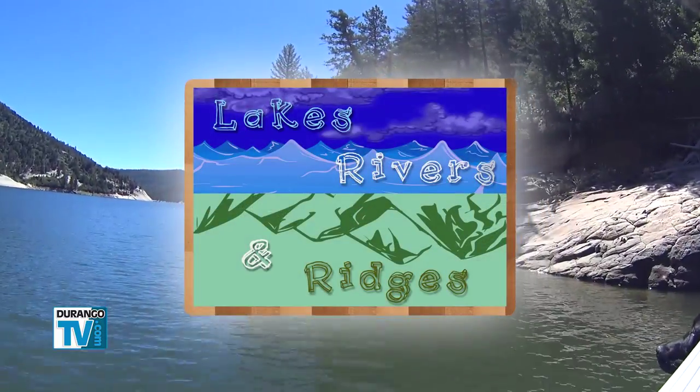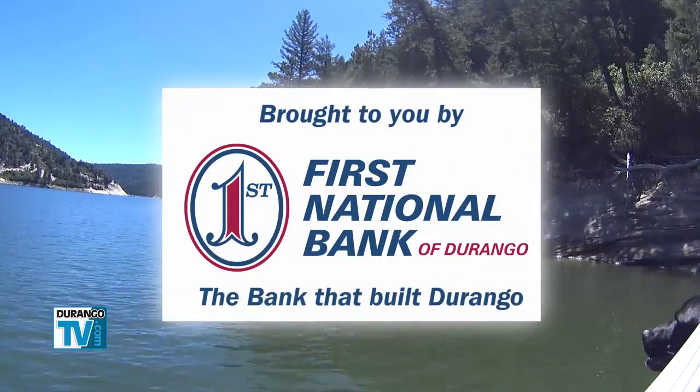This program is brought to you by First National Bank of Durango, the bank that built Durango.